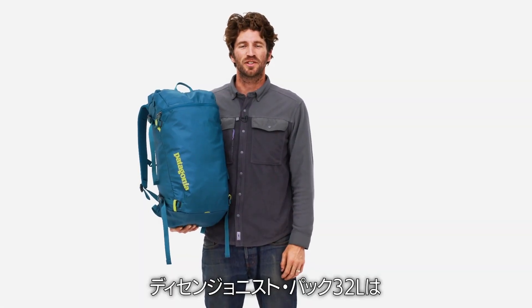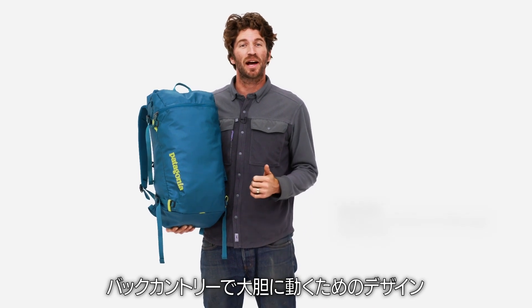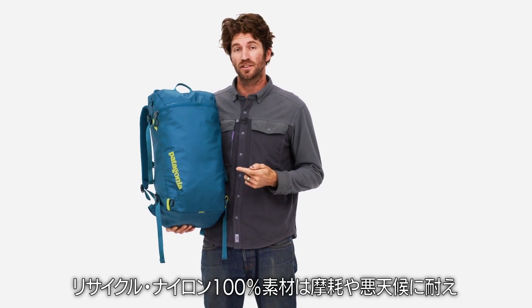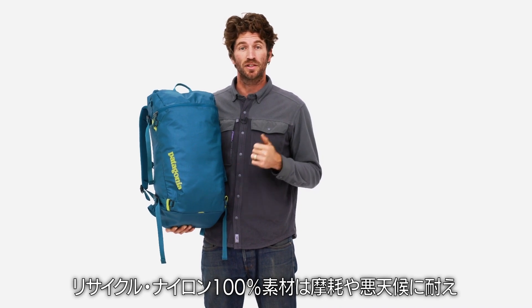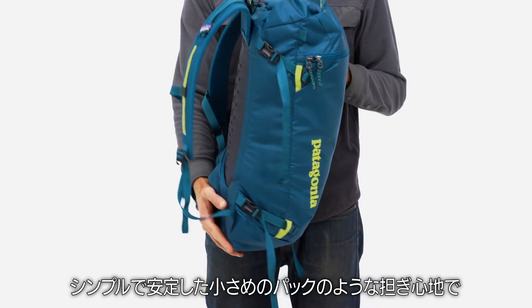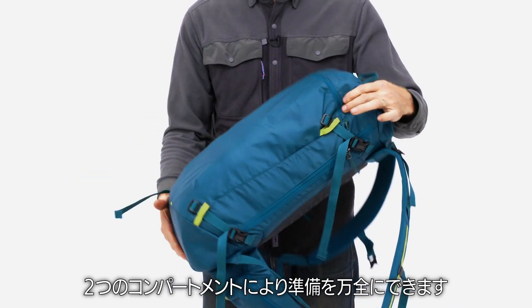We designed the Descensionist 32-liter pack for getting rowdy in the backcountry without being reckless. It's built with 100% recycled nylon fabrics that resist abrasion and weather. It's simple, it's stable, and it carries like a much smaller pack and has two compartments to keep you prepared.